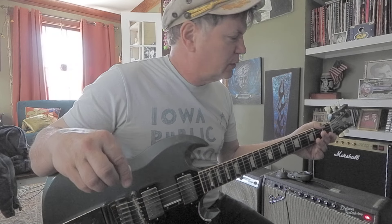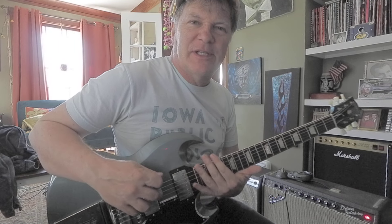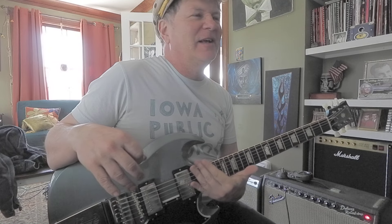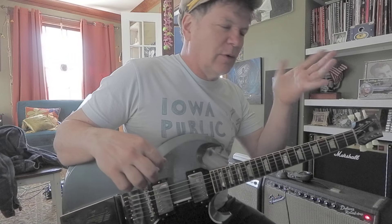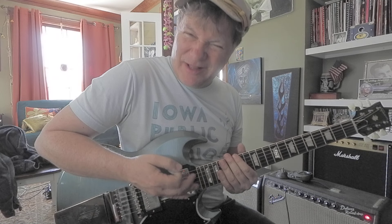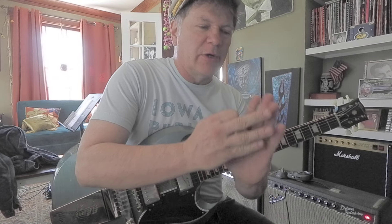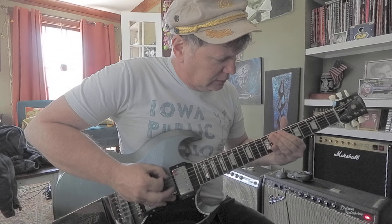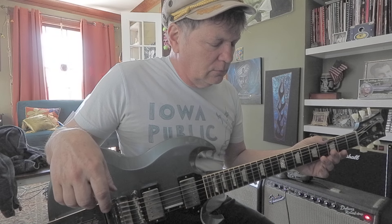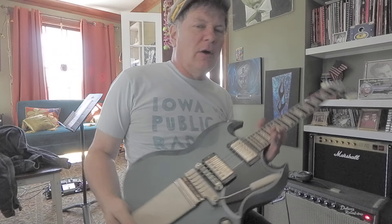What's the deal with glissandos? One thing you want to keep your fretting hand moving — if you stop, it sounds pretty weird. You gotta keep it moving consistently. I usually use my middle finger and mute the other strings with the underside of my fingers so I don't get any extra strings ringing out.